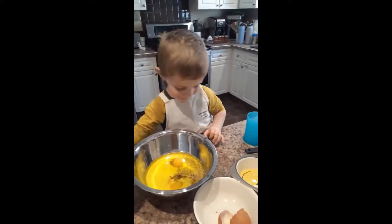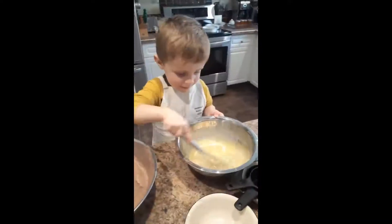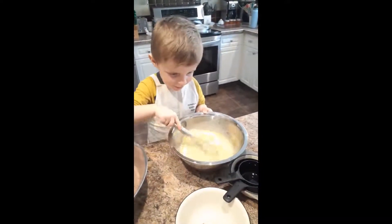Okay, good job. Hold on to your bowl. Oh.